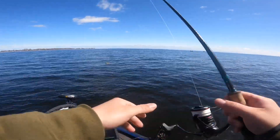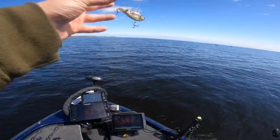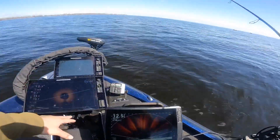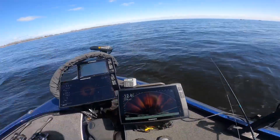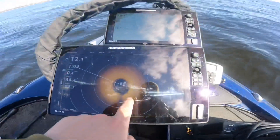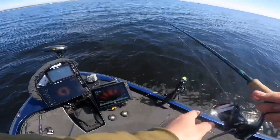What we're using today is the old classic ripping rap — a goby colored one. We've got the LiveScope ripping 360 going. There's been fish everywhere and you can tell there's a whole bunch of fish down there on the 360. See if we can catch one right away.